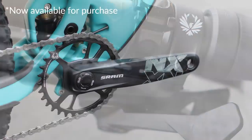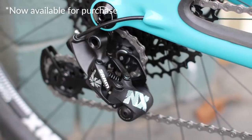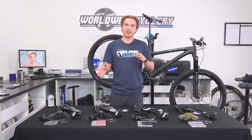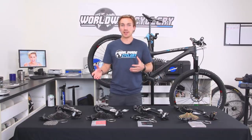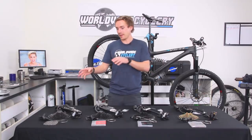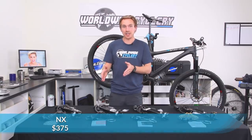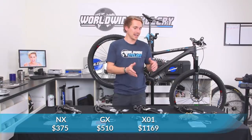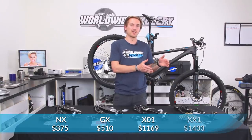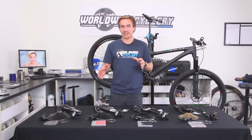NX isn't even for sale just yet, but it's been released and it'll be coming to retail shelves around September or so. The biggest difference between these drivetrains, as you probably know, is price point. For the five-piece groupo: NX is $375, GX is $510, X01 is a pretty big jump at $1,169, and XX1 is at $1,433. The prices fluctuate a little bit, but that's the general pricing difference.